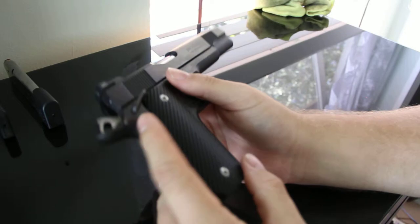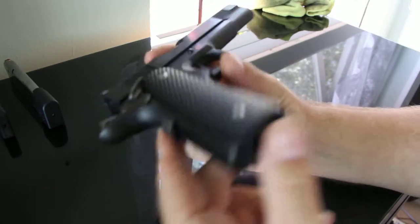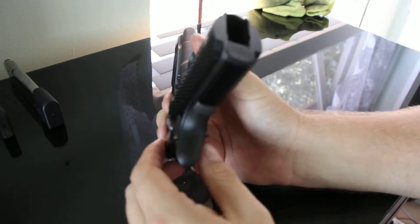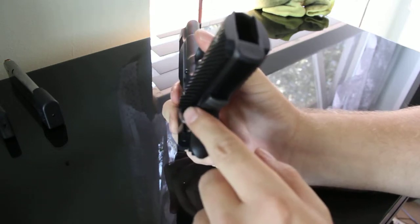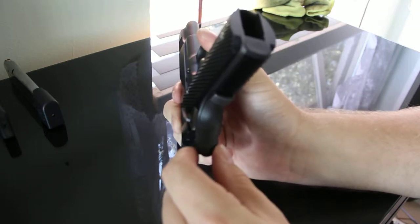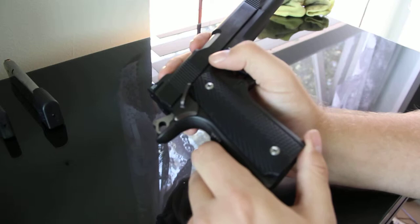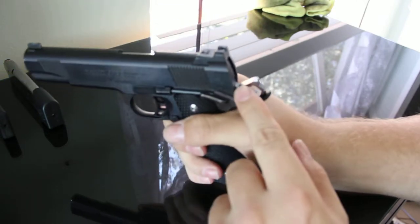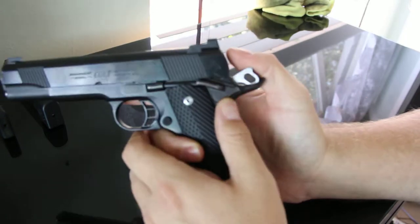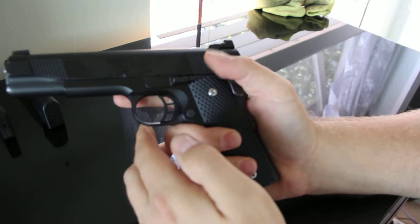I took it to a pretty good gunsmith in my area and he did some really great work on the beaver tail. The fit and finish is just pretty amazing — everything is pretty lined up, no gaps, and it feels great.